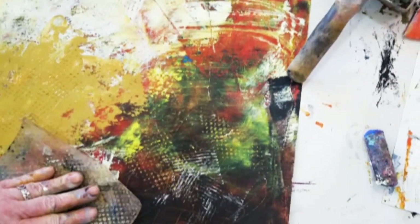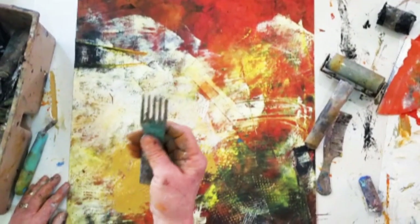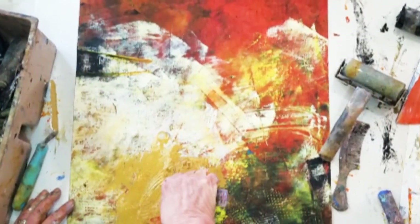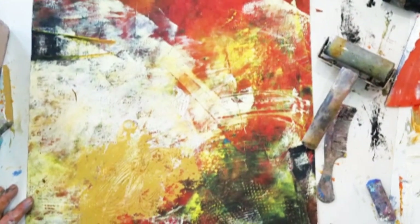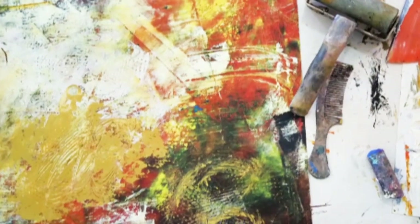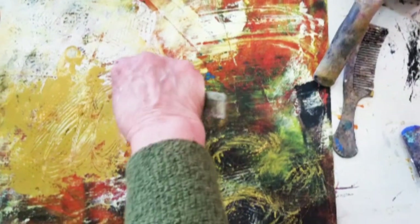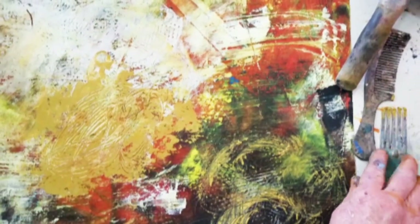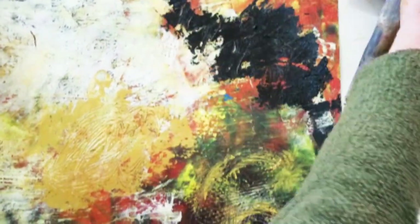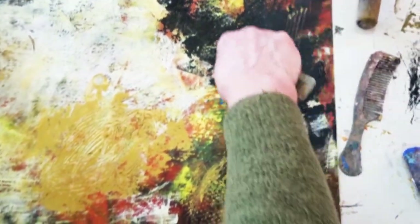Even if I cover this area completely over with other layers, once those are dry they're going to stay in your piece and continue to add texture. I like to use combs — with this one I use the large edge, it makes some really interesting marks. Whether you use it as an additive with paint on it, adding to what you already have, or whether you use it to subtract down to a previous layer — let's use some pigment stick to get a dark area here and then use the comb so you can really see what it does.